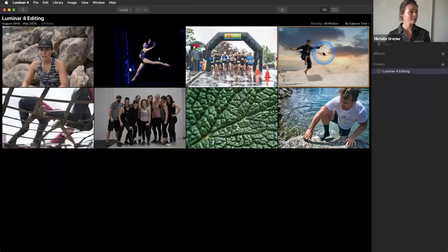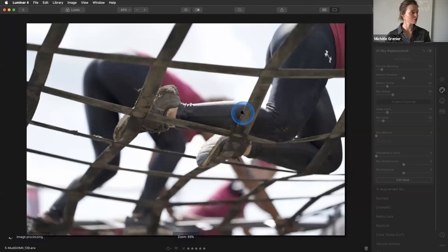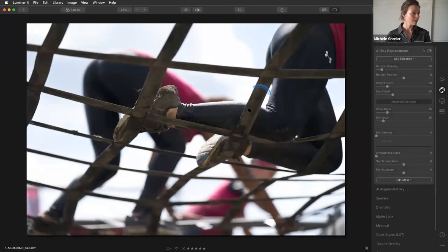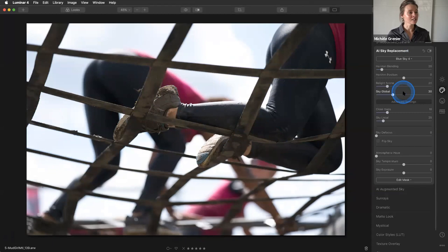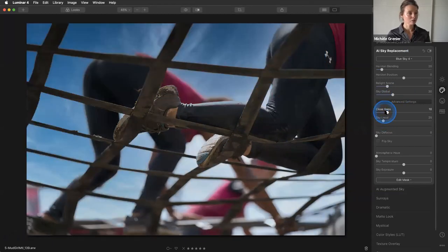Here's another example: what happens if I try to change the sky on an image where there are ropes in the way — it was an obstacle run. The sky was really gray, so let's say I want to change it to this one. It looks really cool. What I really like to do is defocus the sky, because in a real image I would never have a sharp sky — I'm always at a wide aperture. So to make it fit my personal style, I just defocus the sky.